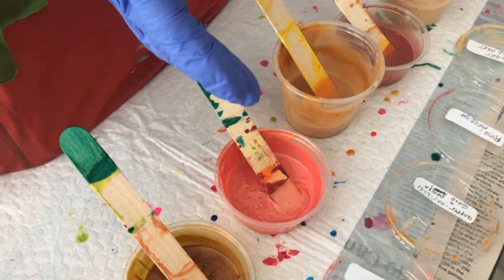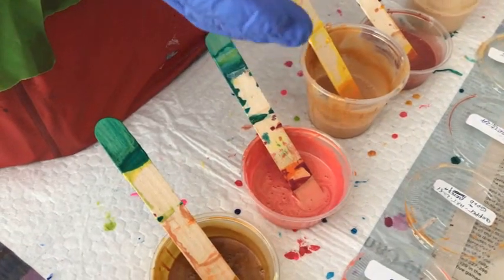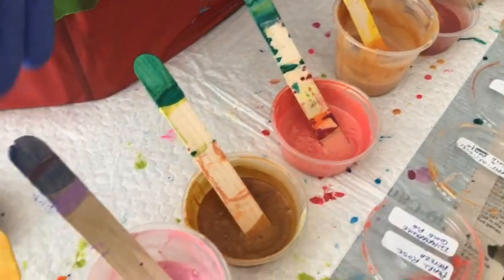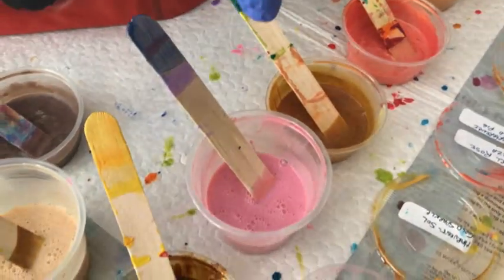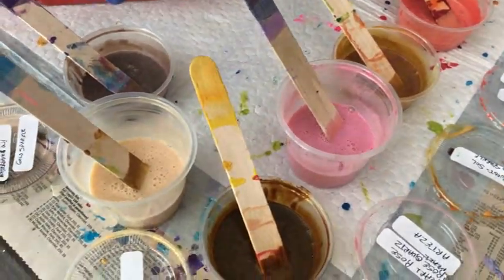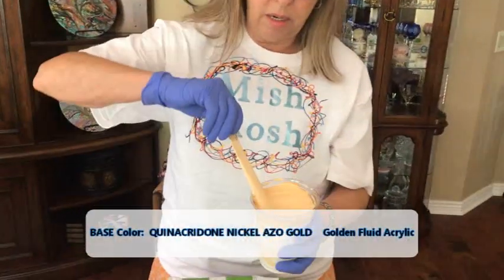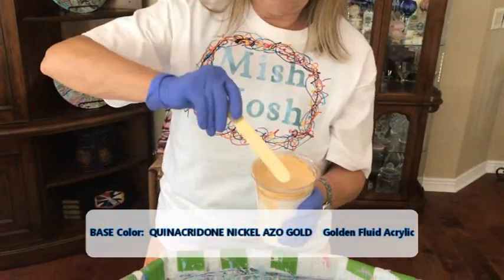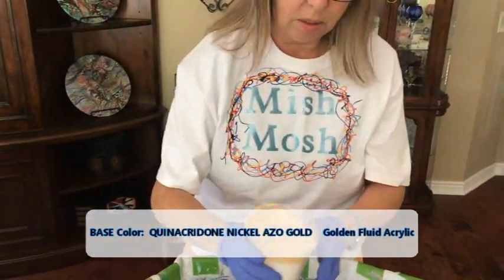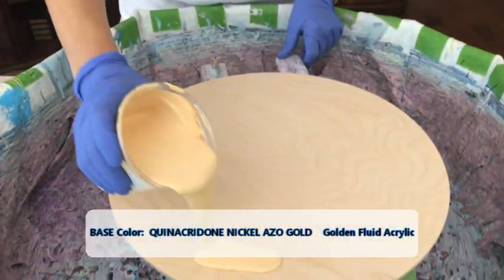I have Pearl Rose with a little bit of interference gold pigment incorporated in it, Pearl Rose and Rose Quartz by Arteza, and Arteza Gold. My base is going to be this Nickel Gold — my paint with the fluid. This should be a really pretty combination.